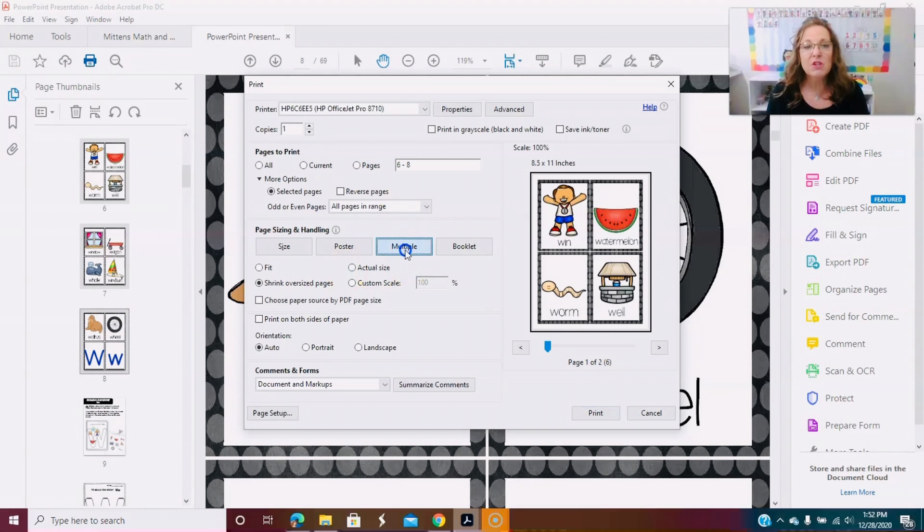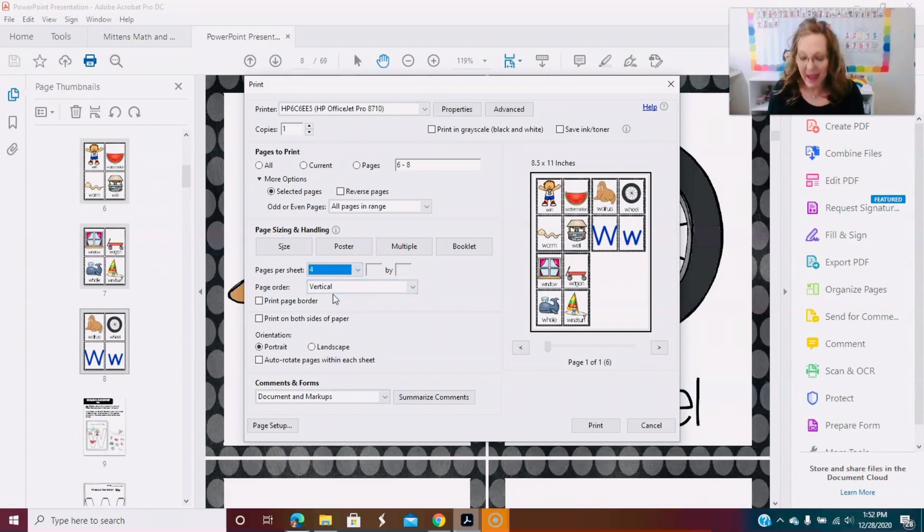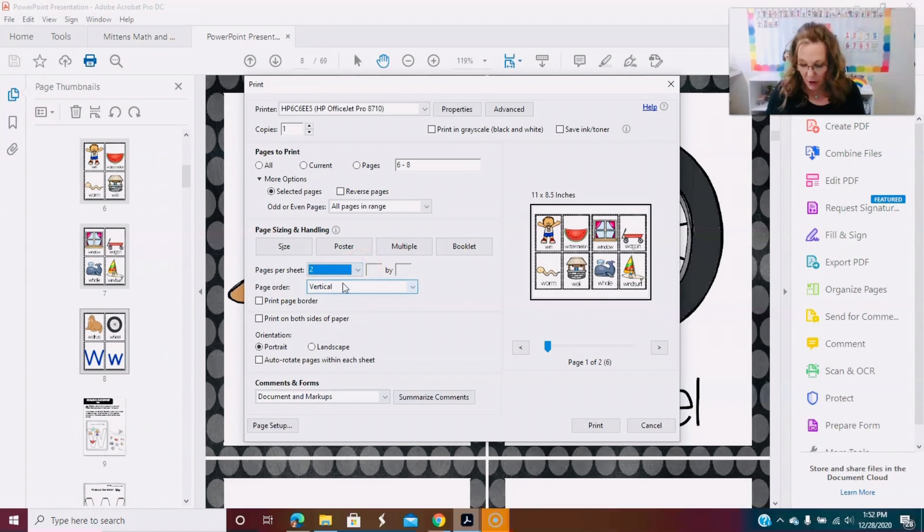You want to hit Multiple — when you hit Multiple it's going to put two on a page. You can control that if you want them even smaller; it depends on how big you want them. For what I'm doing, two to a page is ideal — whether I'm creating a smaller sensory bin and want the pieces inside smaller, or printing for my pocket chart a little bit smaller.